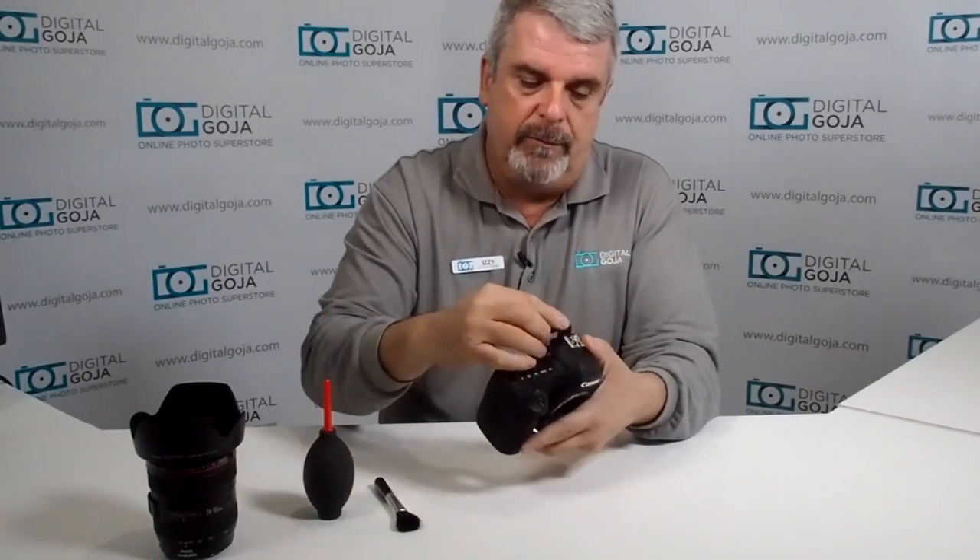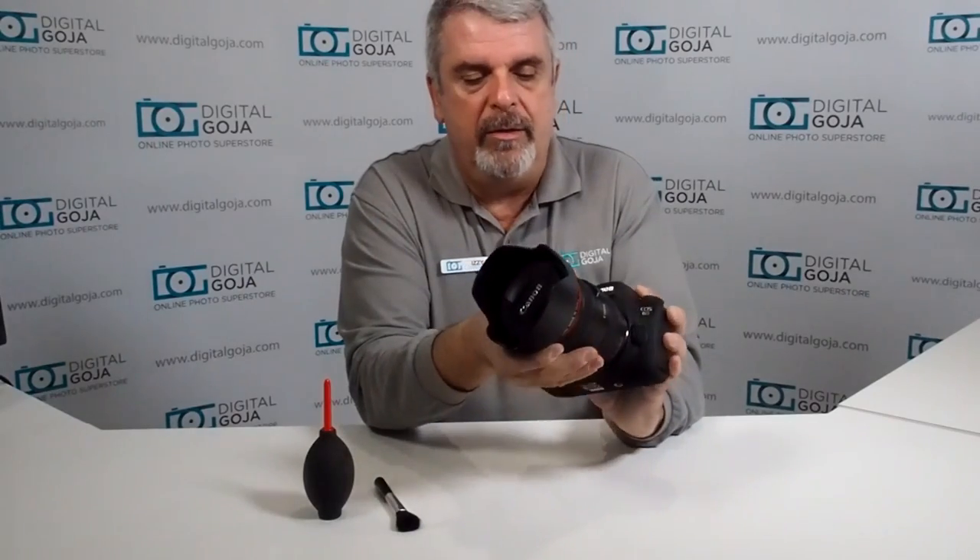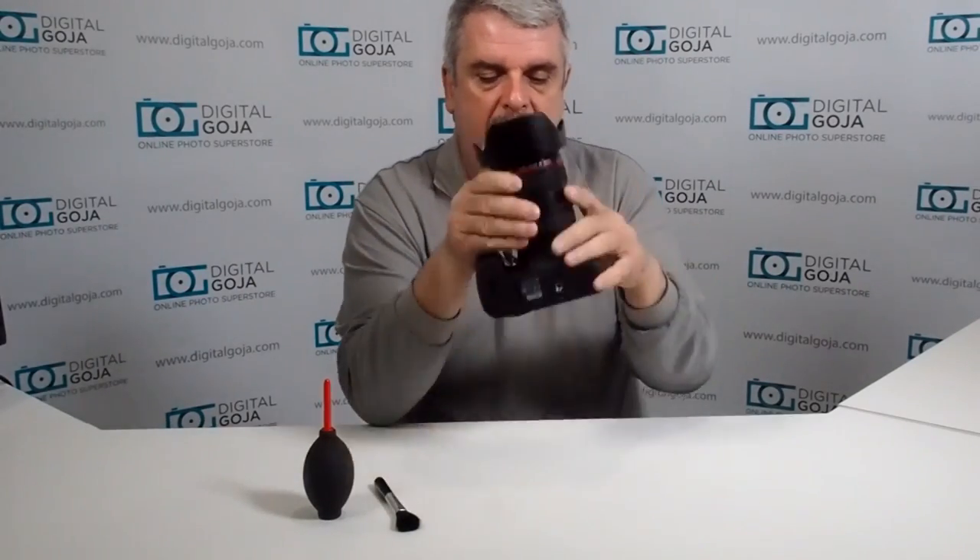Now we put our camera back together because it's ready to go imaging for us. Always put the eyepiece back — you don't want to lose those. Now we can put our lens back on and we're ready for a full day of imaging.